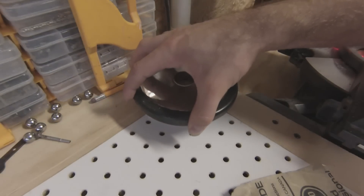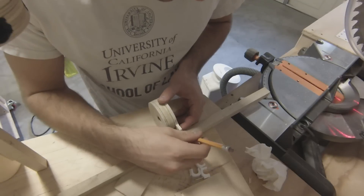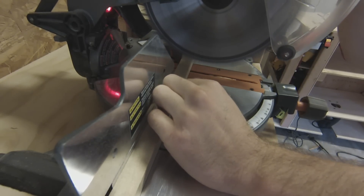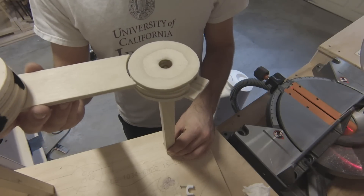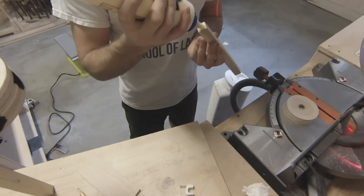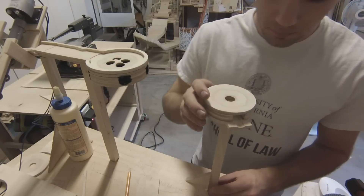Then I let it dry with a bit of pressure. I measure the height of a supporting pillar, making sure there's enough of a downhill slope, and cut it square with the miter saw. Once the pillar is in place, I add a triangle at the bottom for added support.